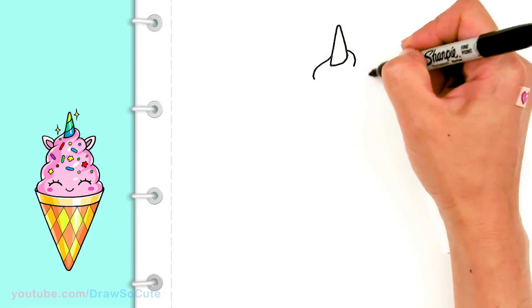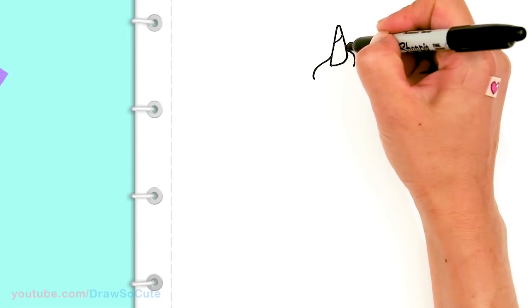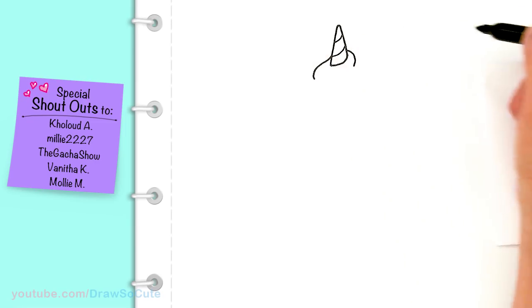Before we get further down, let's come back in here and give our horn some details. We're just gonna add some curves to give it some dimension.